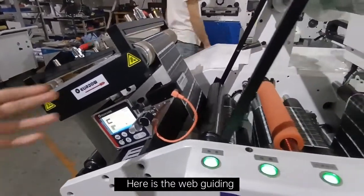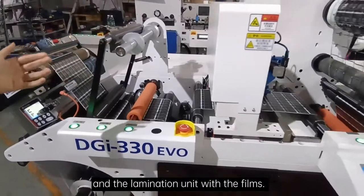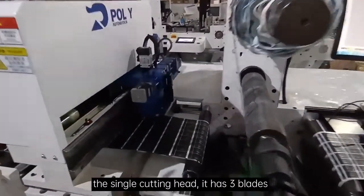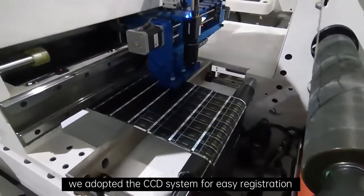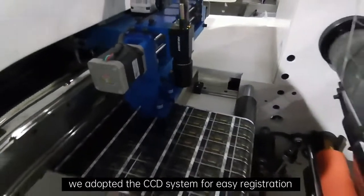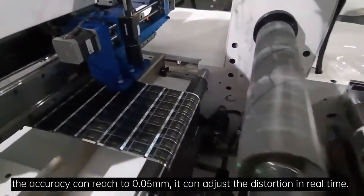Here is the web guiding, automatic tension control, and the lamination unit with the films. Here is the waist rebounder and the single cutting head. It has three blades. We adopted the CCD system for easy registration. The accuracy can reach 0.05 mm.